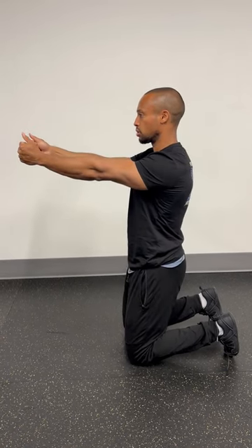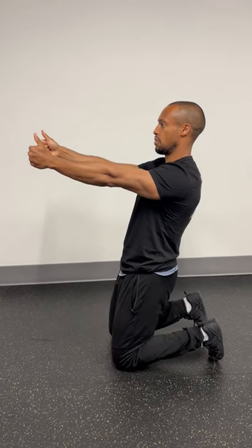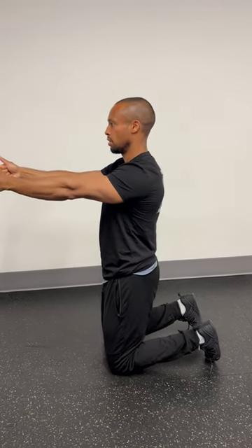Keep those anchors in place — shoulder blades down and back, pelvis tucked underneath, squeezing in this position. You'll work on extending as far back as possible, keeping the composed position, and then driving up at a regular tempo.